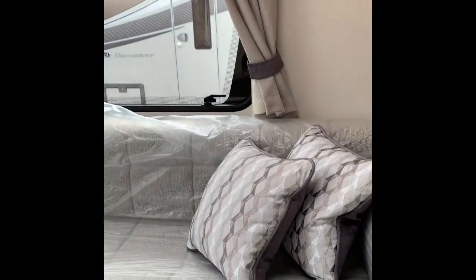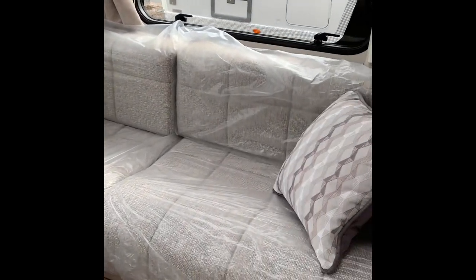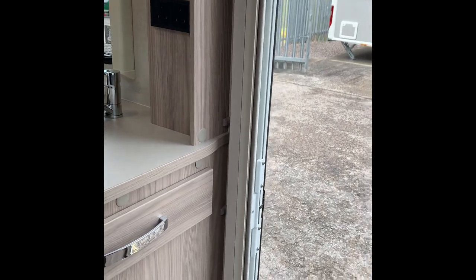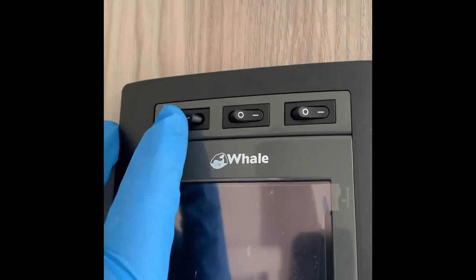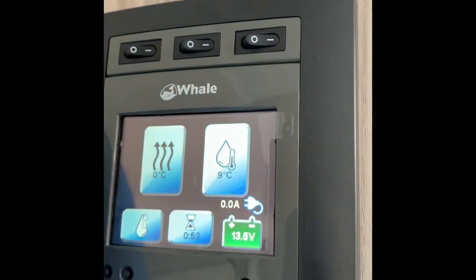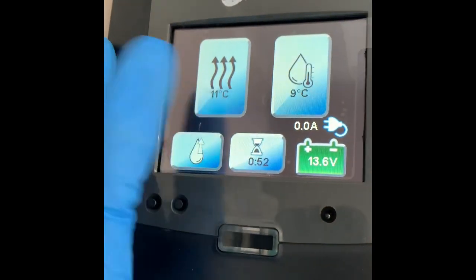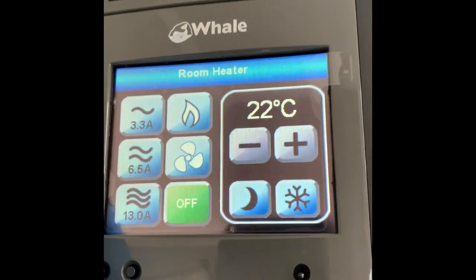Stepping up inside the Elddis Avanti 454 — it's got a nice L-shaped lounge for two berths, a fabulous sized caravan with a fixed bed, fully stocked with everything you'll possibly need. On the left-hand side as you walk in the door, that's where your control panel is — the Whale panel. This button is your master on switch for internal lights and your awning lights. Let's go through the heating controls: the three squiggly upward arrows indicate the temperature you'd like inside the van. Press on that — it's all touch display — and you'll see options to go up and down.